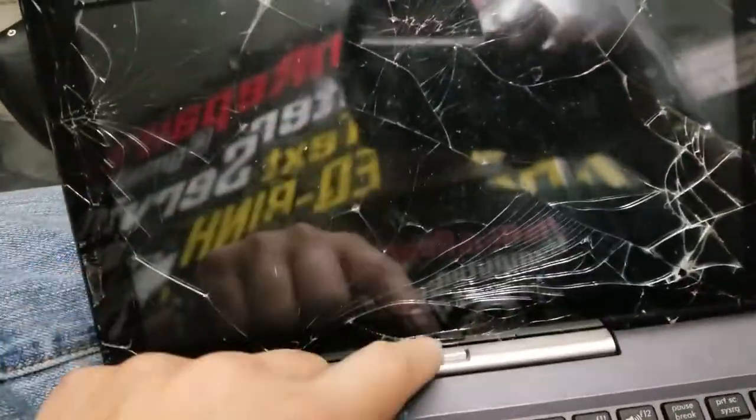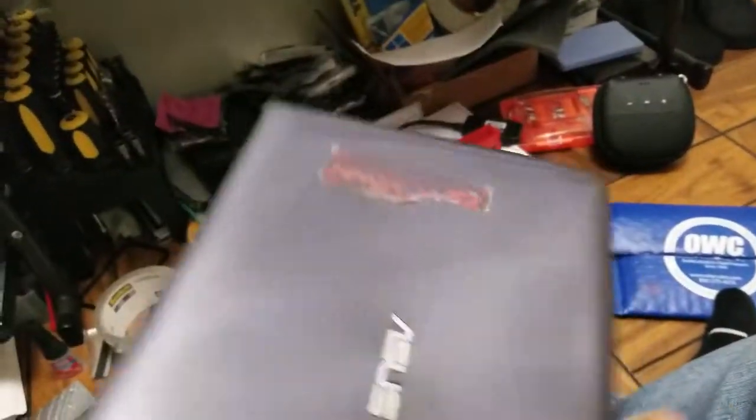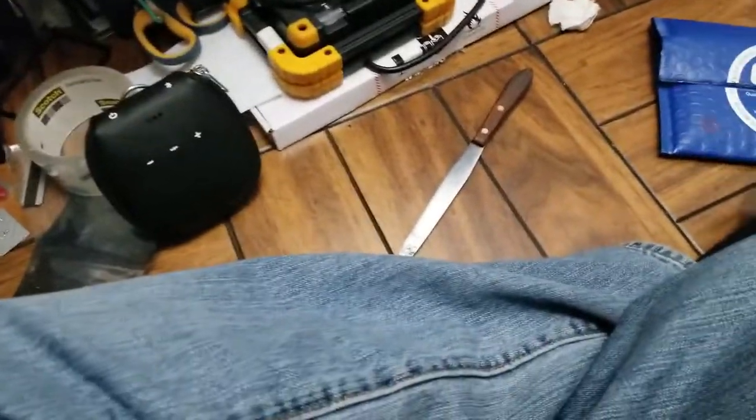First you remove the top — push that button. Do this with one hand: push the button and pull this out. So you got the tablet. You don't need the keyboard piece; set that aside.